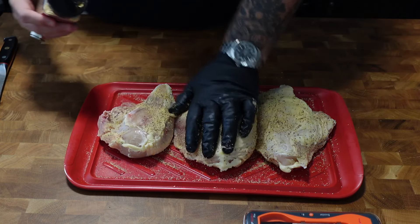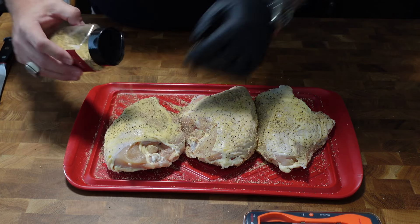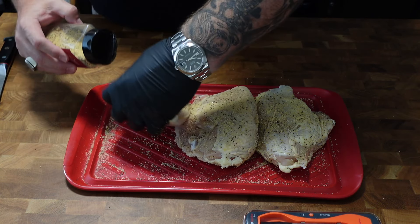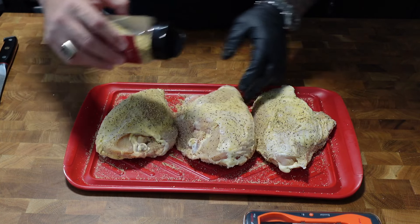We're also gonna use Fire & Smoke's barbecue sauce when we get ready to put the sauce on. Those chicken breasts are just chilling, letting all that seasoning kind of penetrate in there. Now we're gonna head outside and get our wood fire set up.